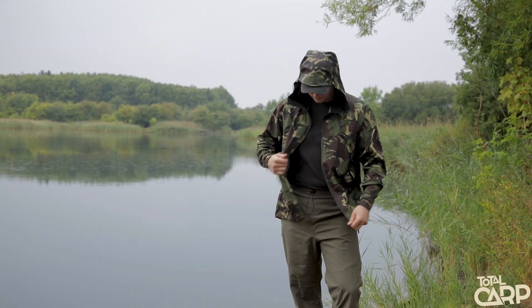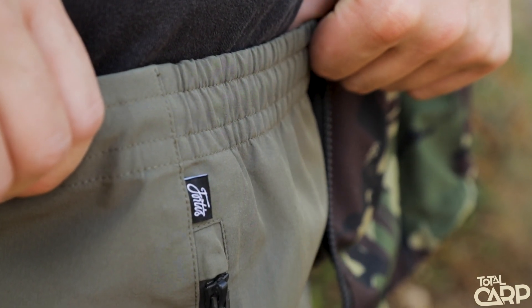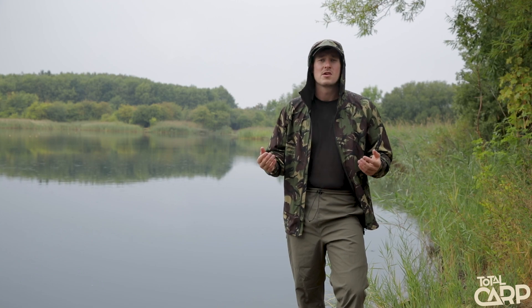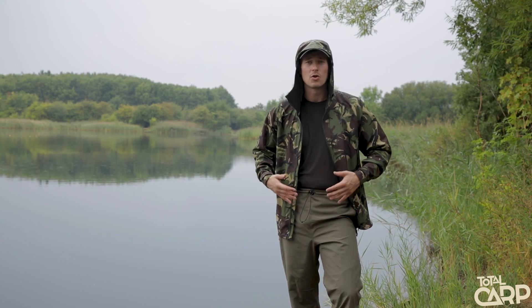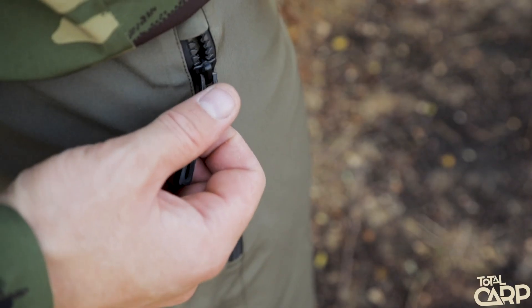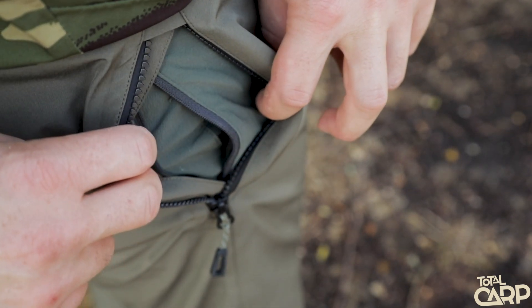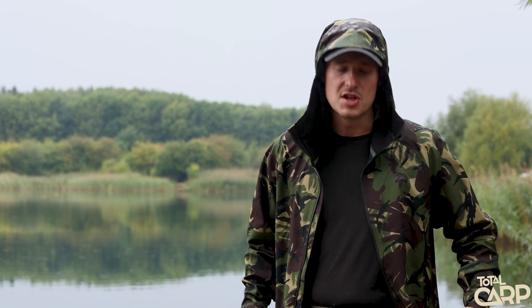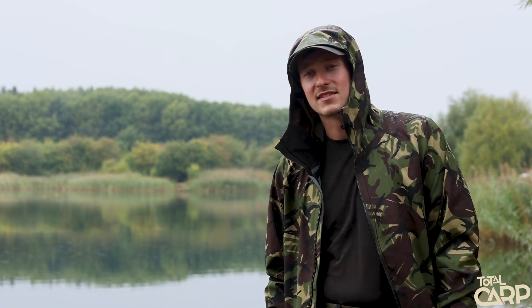Moving down to the trousers: the material all the way around has an elasticated fit so they sit nice against your waist, and there's an elasticated cinch on the front so you can tighten them up. This means that when you're holding fish or out in the rain, water can't run along your legs and seep through something like a zip — it keeps the entire area completely waterproof. Either side you've got zipped hand pockets, which are actually openings into the trousers inside. So if you're walking around in joggers with a zip pocket, you can keep your possessions there, then whip the waterproof trousers on and still access those pockets from inside.